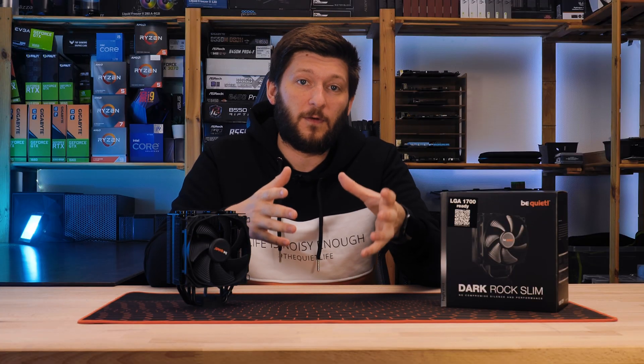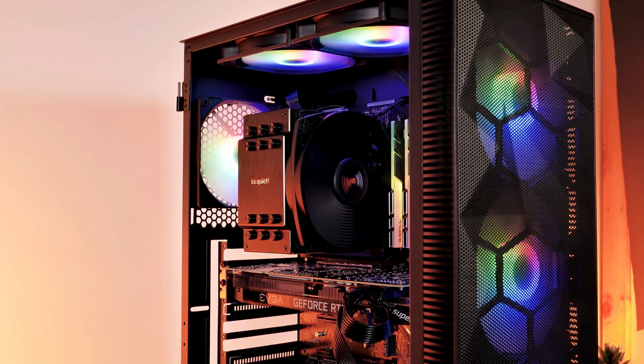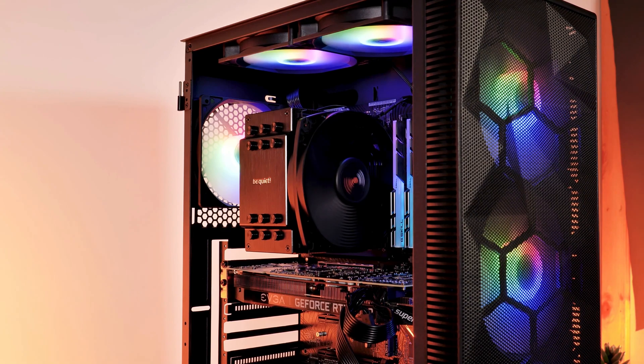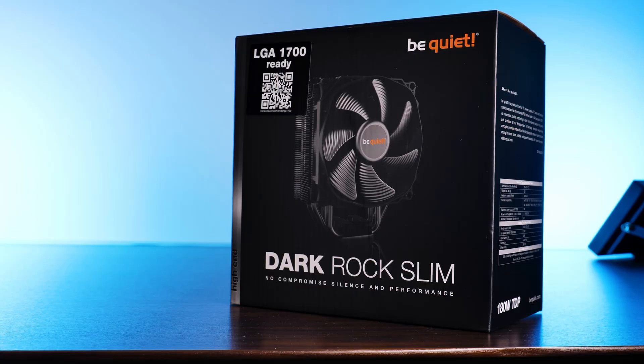But what if you don't want to go over 159mm height, and you don't want to be bullied into settling for that pathetic low-profile memory? Well, fear no more, because Be Quiet is here to save you from your hopeless fate with the Dark Rock Slim.